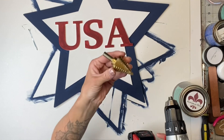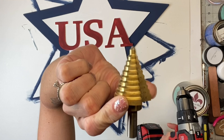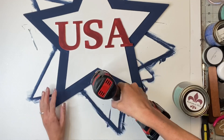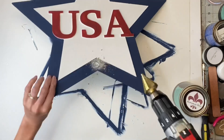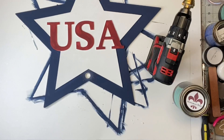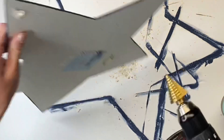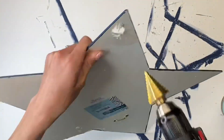You'll be surprised what you can find outside in your husband's toolbox. I found this really cool drill bit and I'm just going to put it into my drill. What's cool about this is it can drill a variety of different size holes. I just needed a very small hole drilled into the star, so I very carefully — since this wood is very thin — drilled holes at each point of the star.